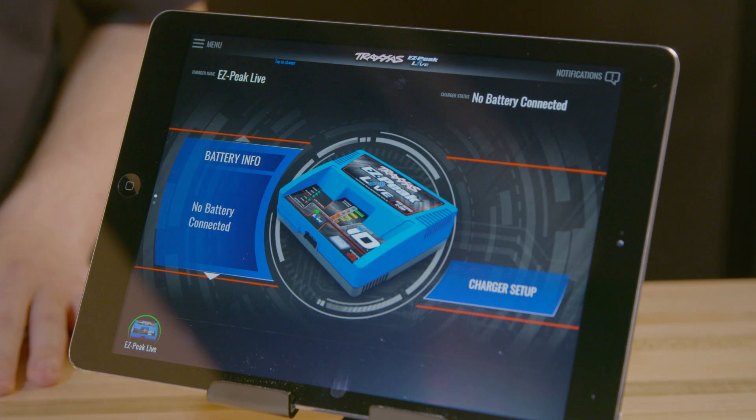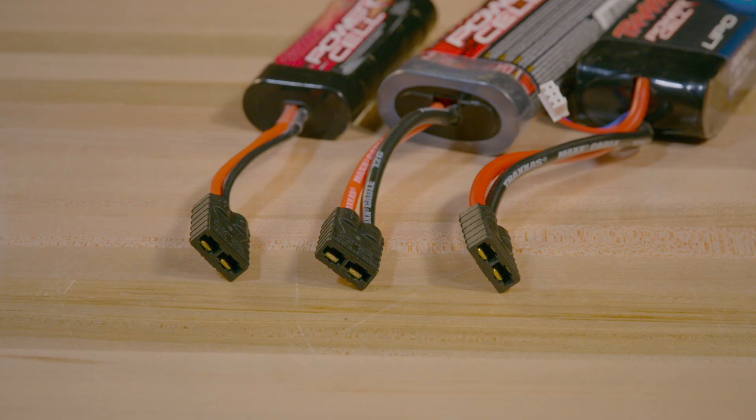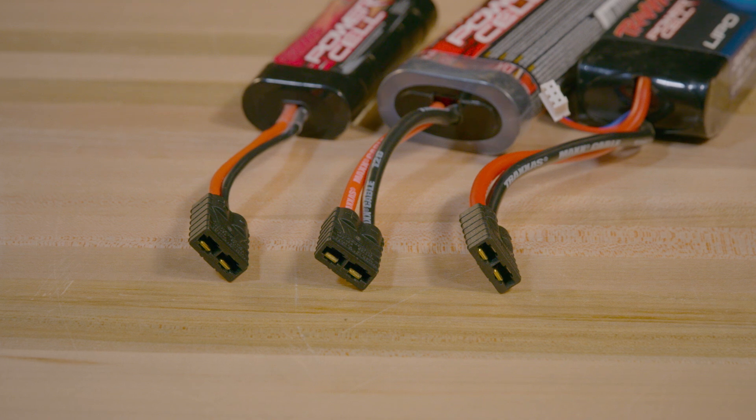Once connected, you will have the ability to adjust charger settings right from the app. Advanced mode settings in the app allow you to charge batteries that are not equipped with ID technology.